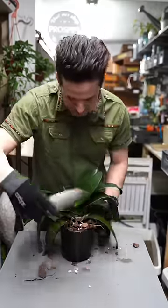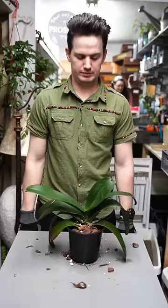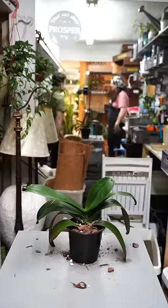One of the most overlooked parts about repotting any plant, especially orchids, is slapping the pot a little bit to get that medium settled down into the roots. A quick and easy orchid repot.